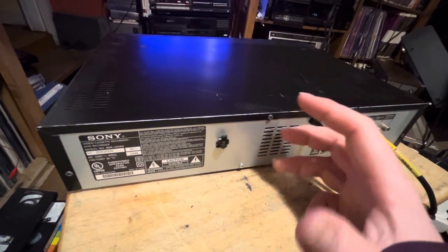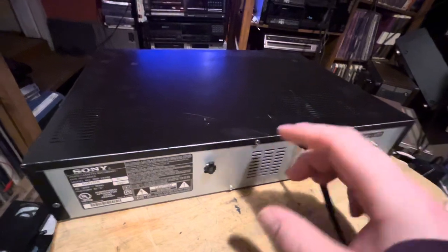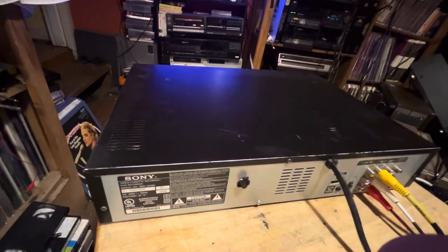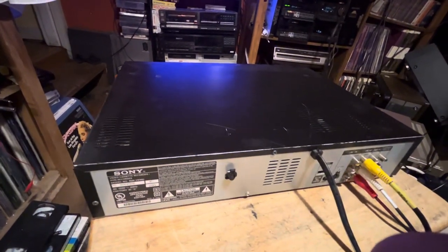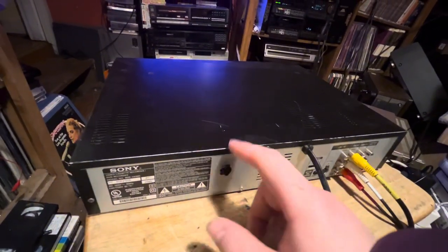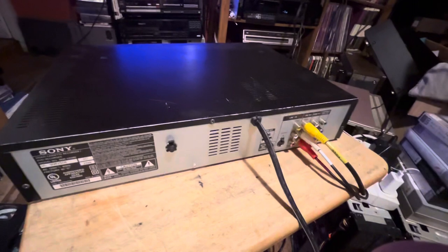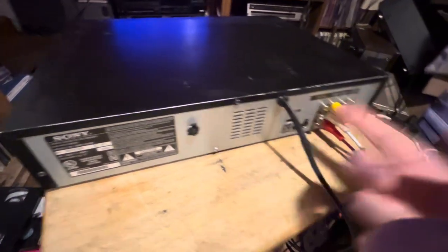The Magnavox still works but I've had to repair it a couple of times over the years. I was hoping I could get a combo unit like this one where I could just dub off the tape directly to a disc by one push of a button. The good thing about my Magnavox recorder is it has a tuner — this does not. This was at the very end of VCRs and DVD recorders, and they did not give you a tuner.